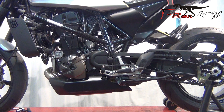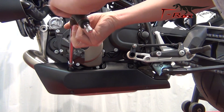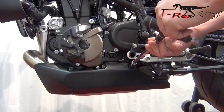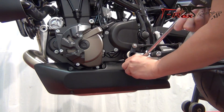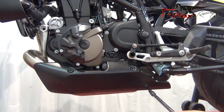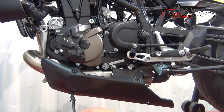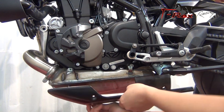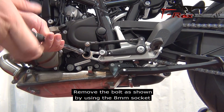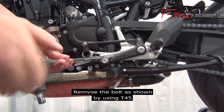From the left side of the bike. Remove the bolt as shown by using T25. Remove the bolts as shown by using the 8mm socket. Remove the bolt as shown by using T45.